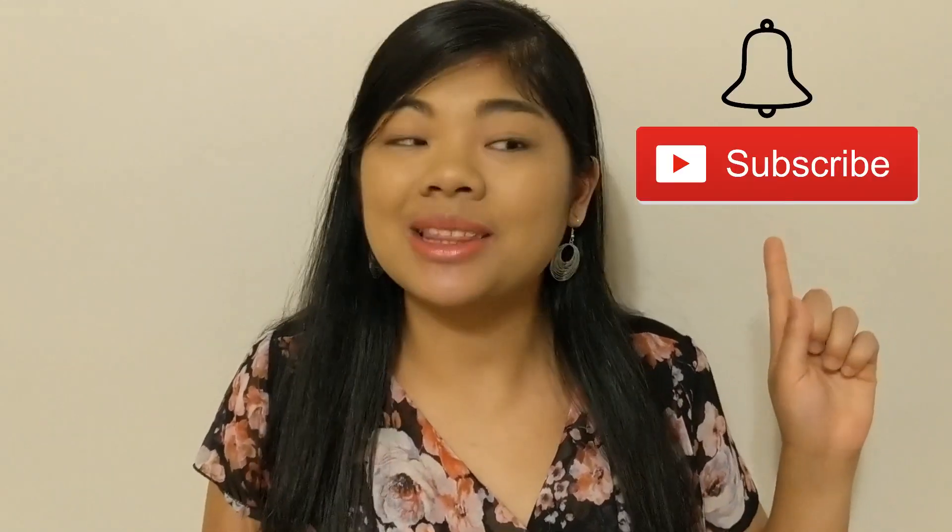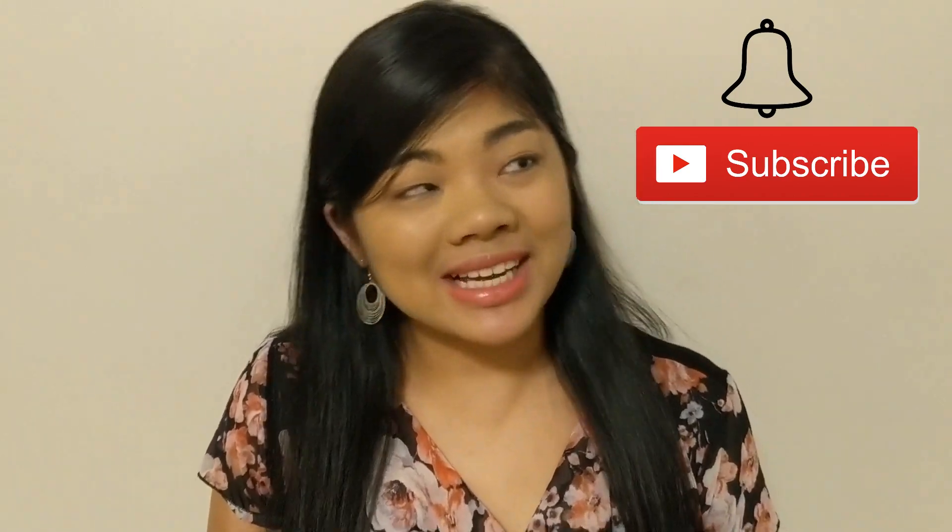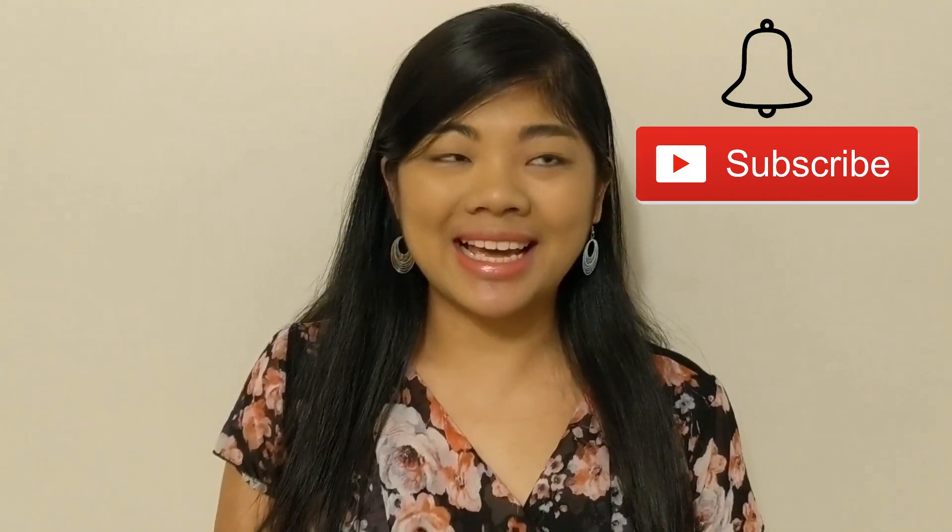Thanks everybody for watching. Make sure to hit that like button and comment down below and let me know what you think about this app. Make sure to subscribe and hit the bell for more videos to help you guys live a more accessible life.